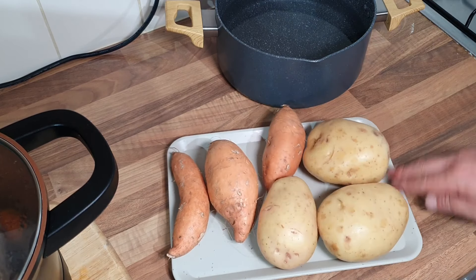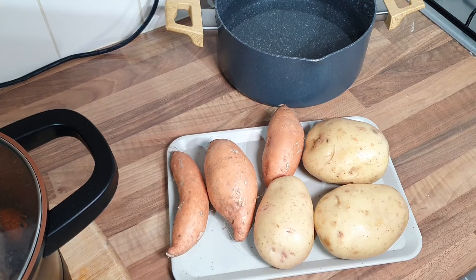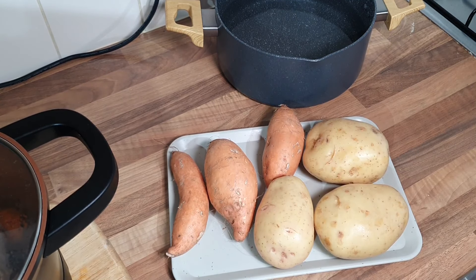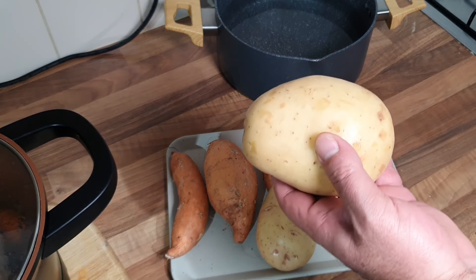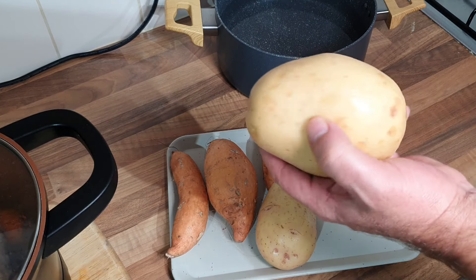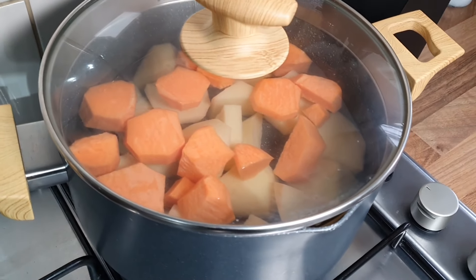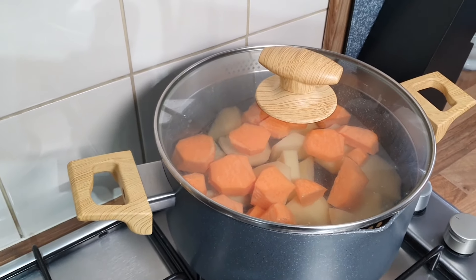Mash time! Three white potatoes and three sweet potatoes. All you do is peel them up and get them chopped into cubes. It'll only be mashed so the smaller you do them, the quicker they'll soften up. Potatoes are done - just rinse down in some cold water.